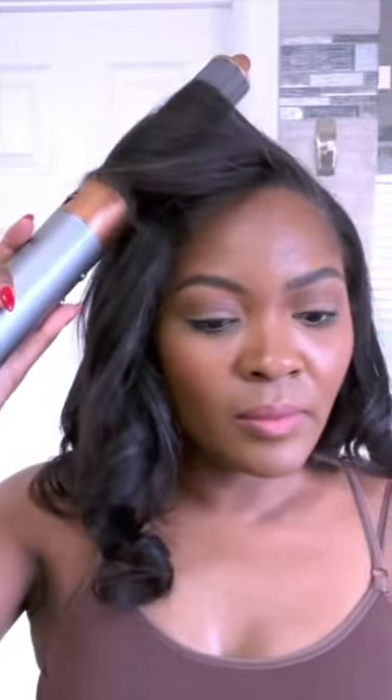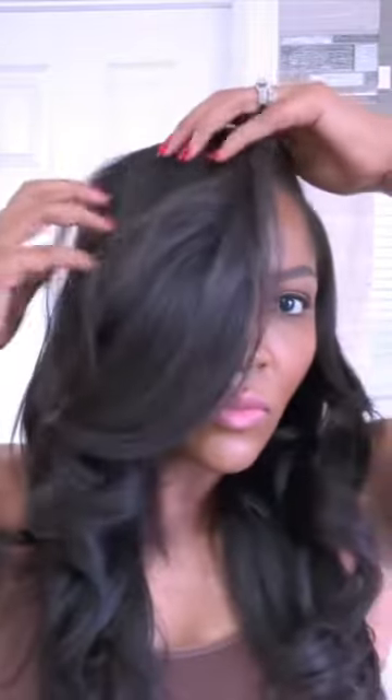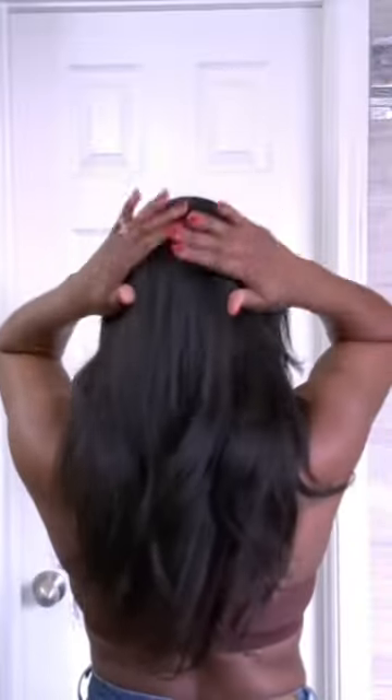I'm styling this with my Dyson Airwrap with a large barrel and the curls held beautifully. This looks like a sew-in but it's so seamless and my hair lays super flat.